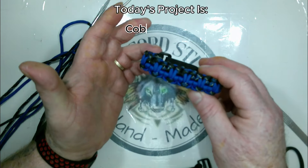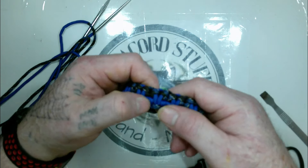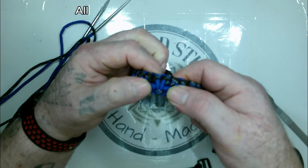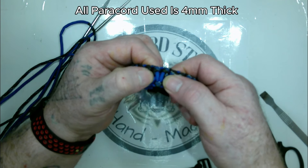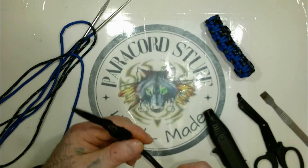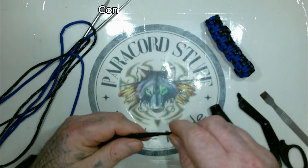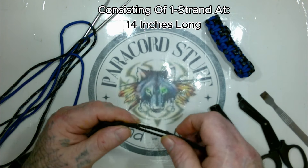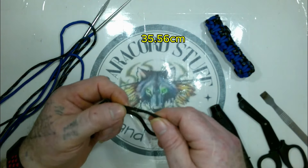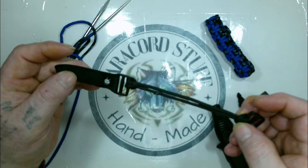Today's project is a Cobra modification I call the Cobra Bunny, because if you look at it you see a bunny head and two bunny ears. We're going to be using a two-strand core consisting of one strand at 14 inches or 35.56 centimeters, melted together and connected to make your core.